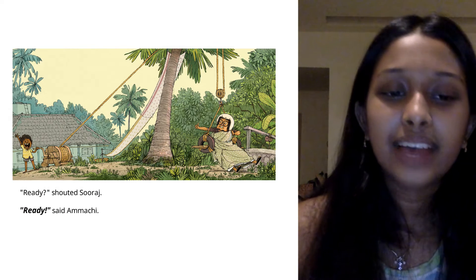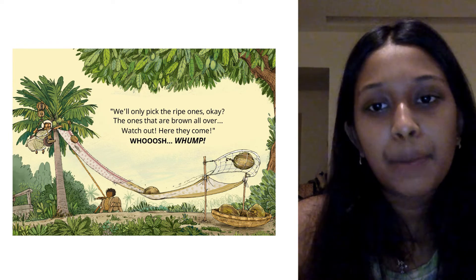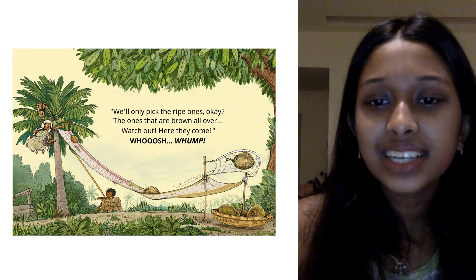Yay! Ready? shouted Suraj. Ready, says Amachi. We'll only pick the ripe ones, okay? The ones that are brown all over. Watch out, here they come.